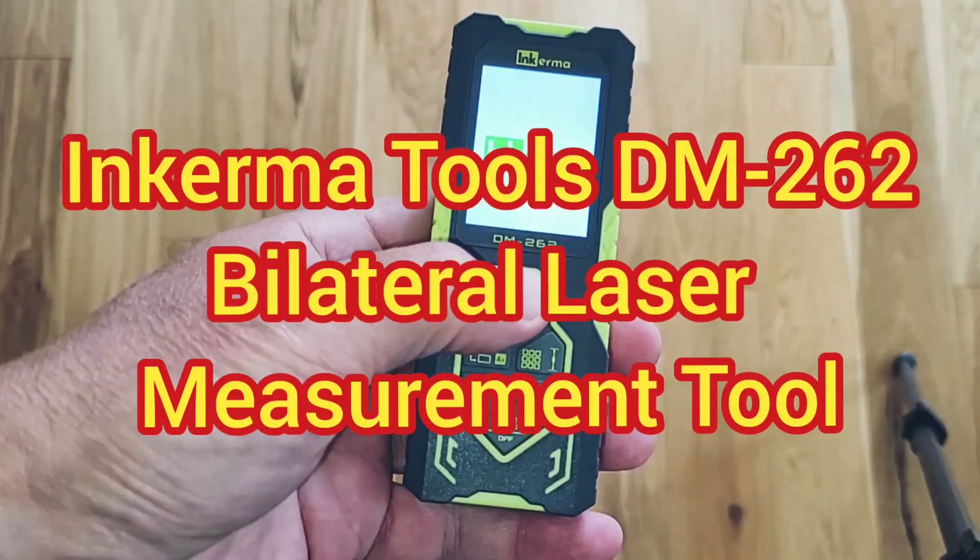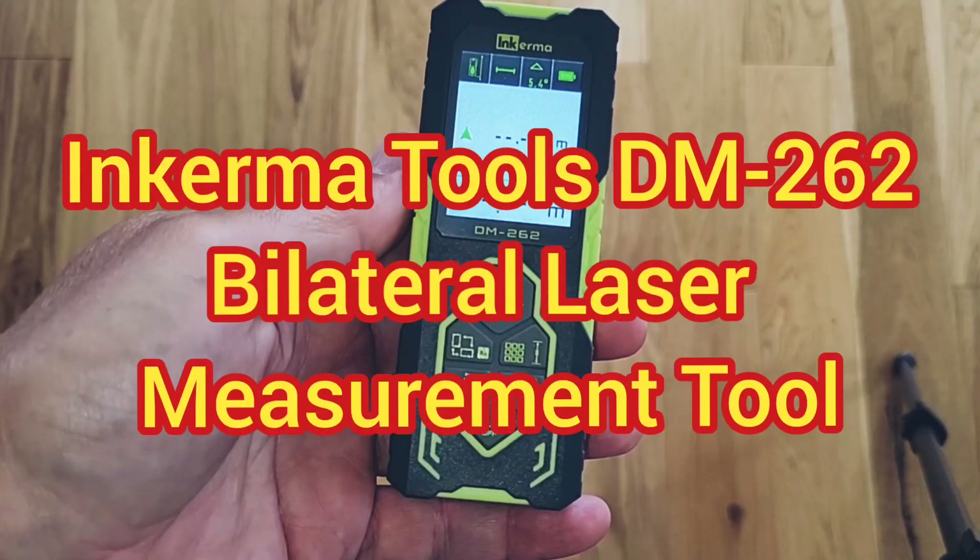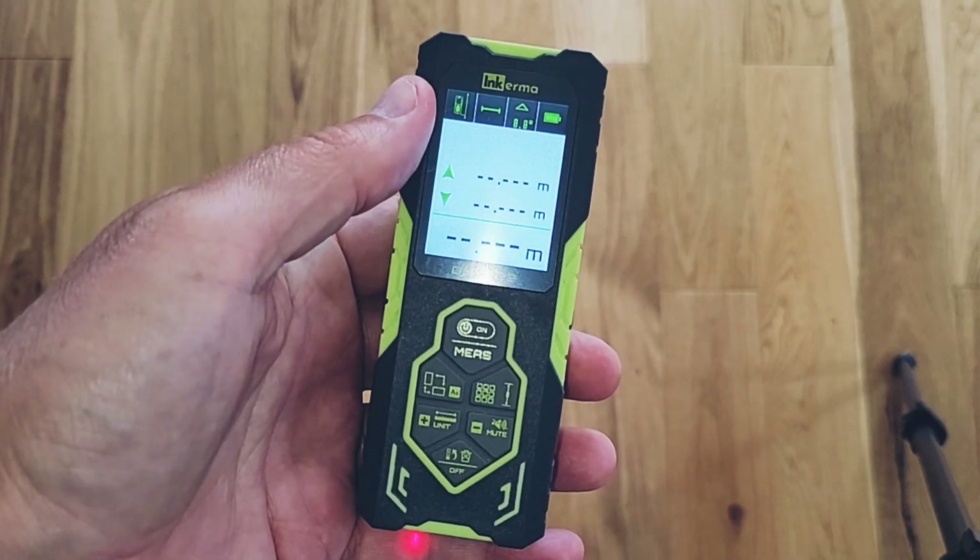Hi, welcome to Big Ted's Home and Garden. In today's video I'm going to be taking a look at the Inkerma Tools DM262 Bilateral Laser Distance Meter.